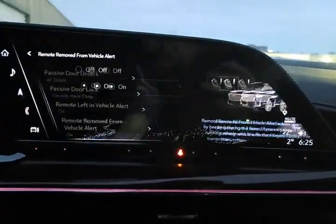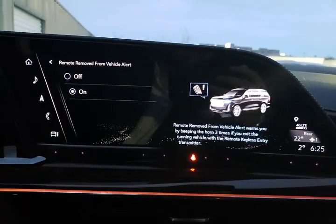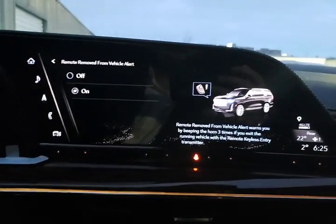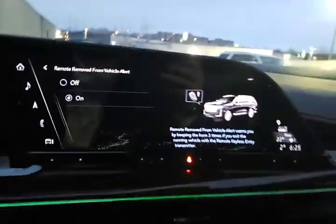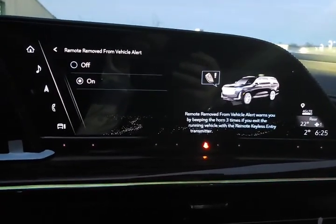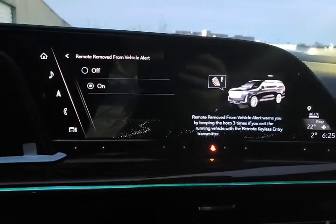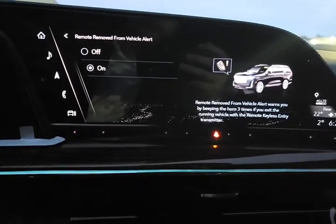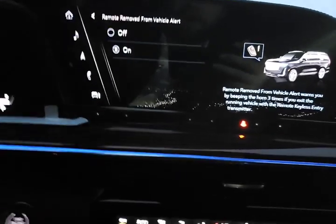Remote removed from vehicle — a great feature especially if you're traveling with others and only one of you has a key. If one person gets out of the vehicle and they happen to be the person with the key, this will remind you to put the key back in the car before that person leaves. If you miss all of those warnings, it will allow you to restart the vehicle one more time so you can go retrieve your key.